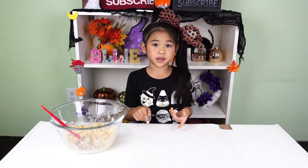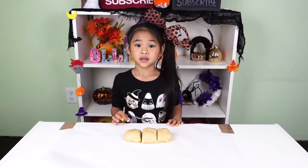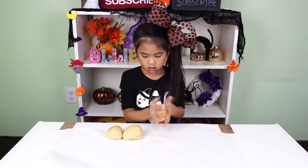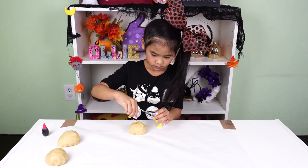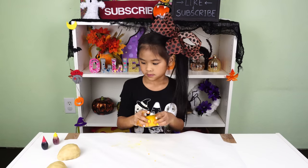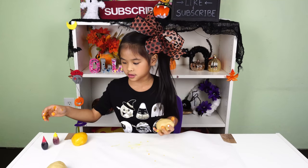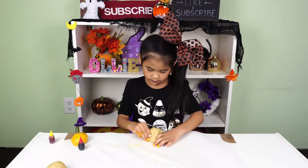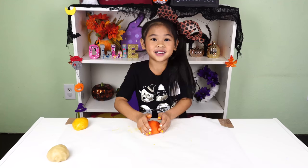Now put the dough in the parchment paper and knead it. Now divide the dough into three balls. Then grab your first ball and add a few drops of yellow food coloring. Now mix it up. Now grab your next one and put a little bit of yellow and a little bit of red to make orange. Now mix it up. In the third one, we don't need any color because it is white.